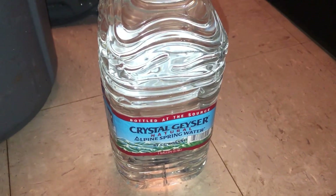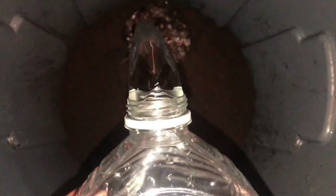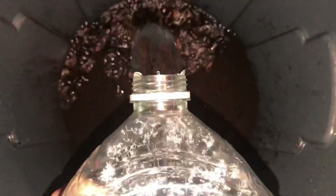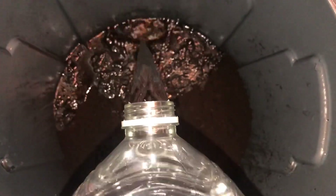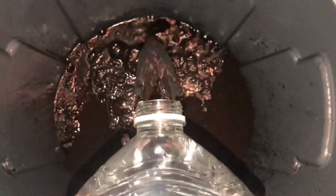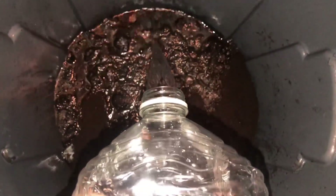After mixing in the earthworm castings, get a gallon of clean water — clean water, no chlorine, something that has been dechlorinated. Do not put any tap water in here. Add the water to get the mixture nice and loose so you can stir it up easily.